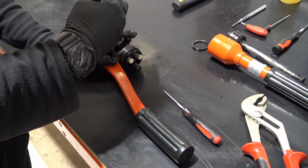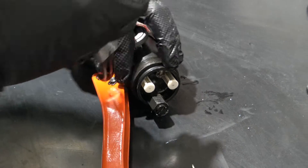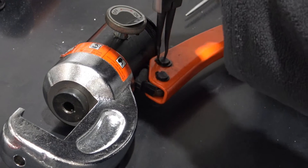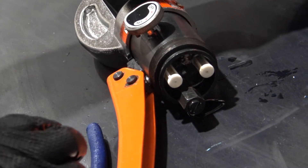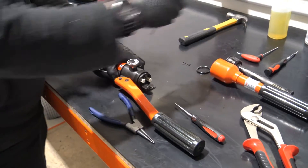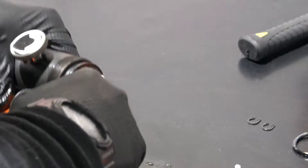Remove the handle by removing the retaining clips from the two pins. The pins can be tapped out using a punch if necessary.